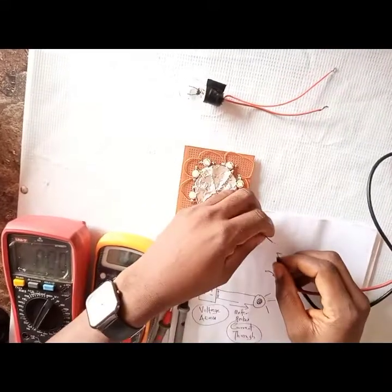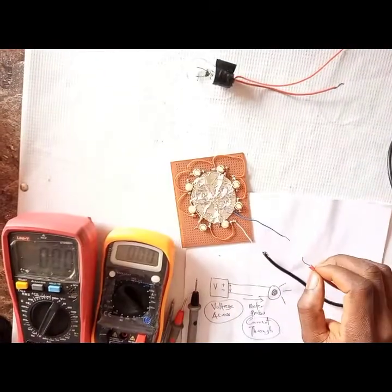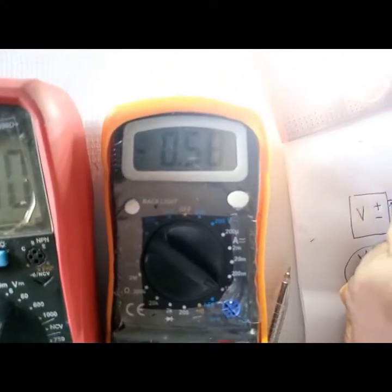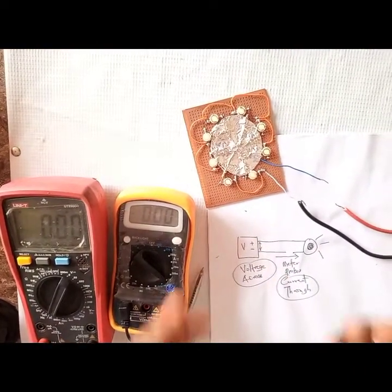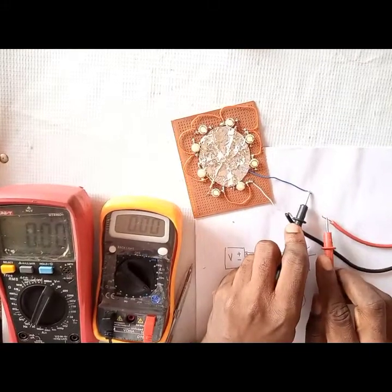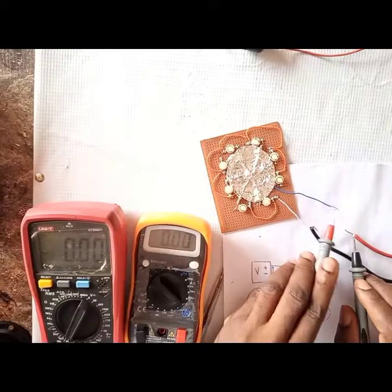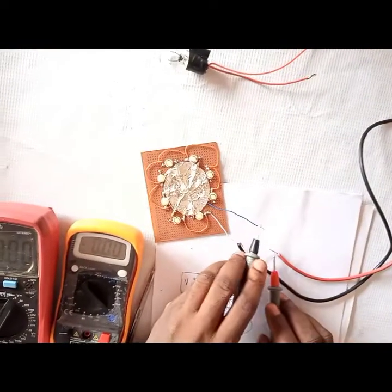Now let's measure the current drawn by the LED. This is the negative terminal. I put the probe here and it lights up. To measure the current through this circuit, I'll complete it with my meter probes. Wow — the LED is drawing just 0.5 amps! That's the major reason we use LEDs these days: they give very good illumination while drawing very little current. See how bright that is, and it's only drawing 0.5 amps. The other meter confirms 0.56 amps. The minus sign is again just because we need to swap the probes.